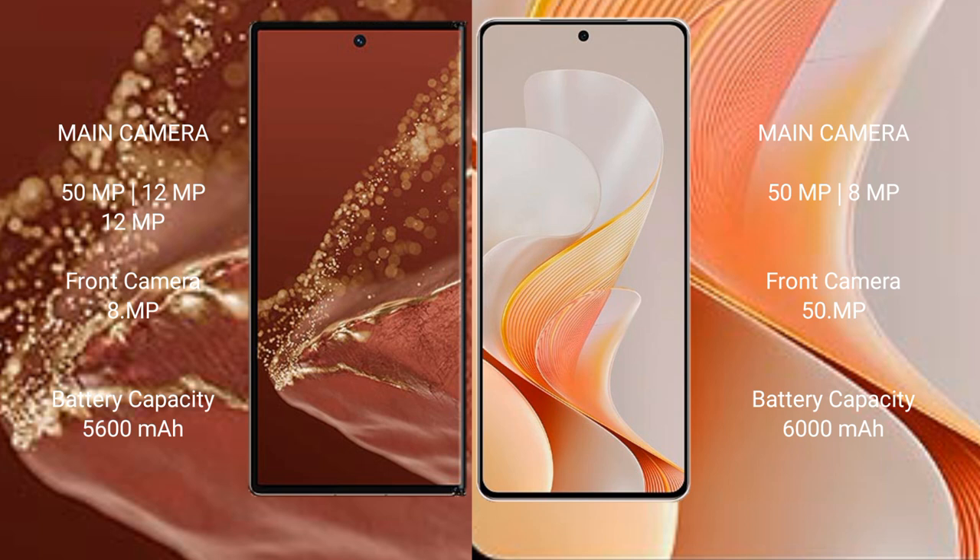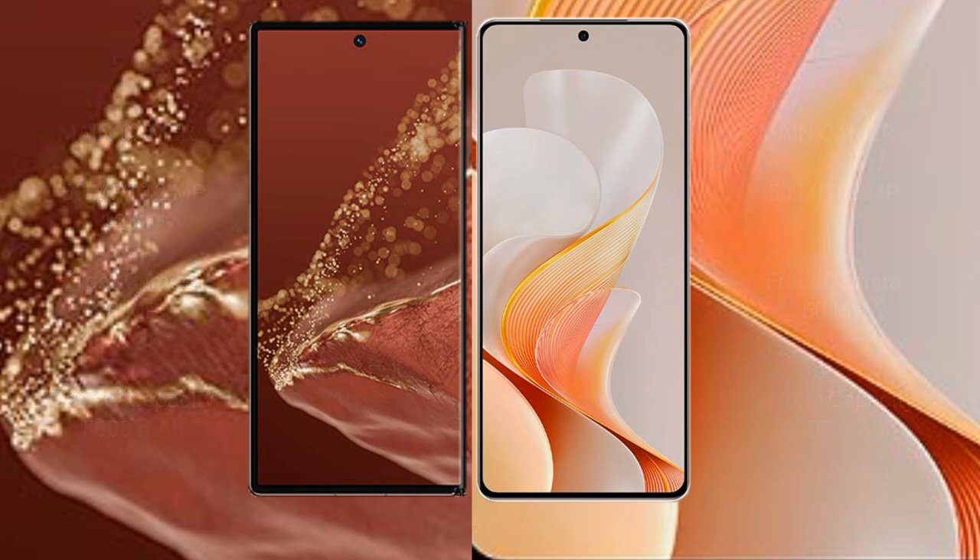The Huawei Mate XT Ultimate has a 5600mAh battery with 66W fast charging support. The Vivo S19 has a 6000mAh battery with 80W fast charging support.